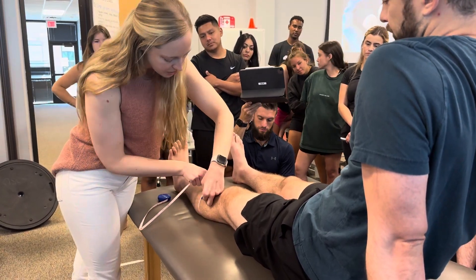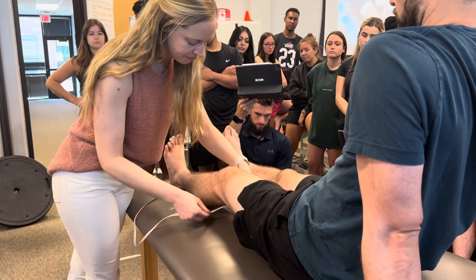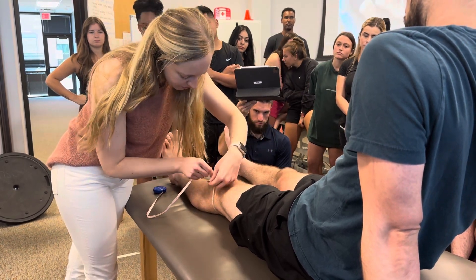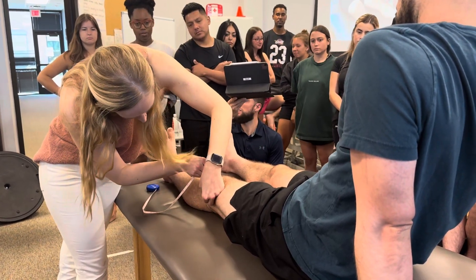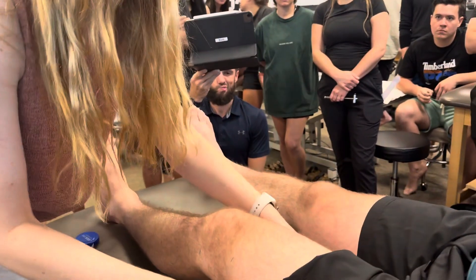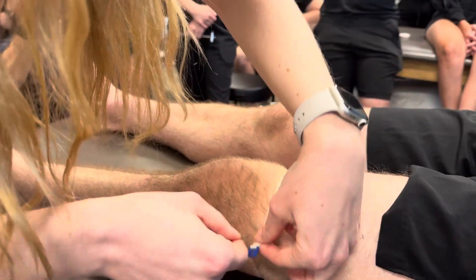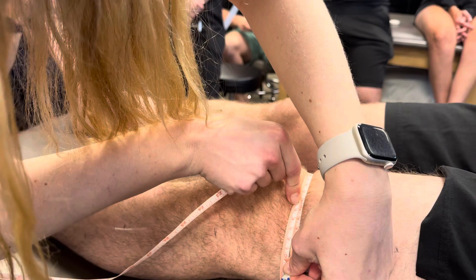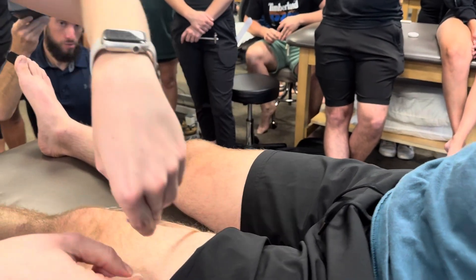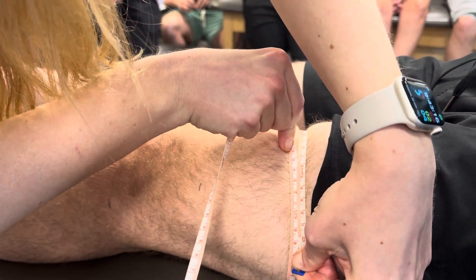So 10 centimeters distal: 36. Joint line: 33 and a half. 10 centimeters proximal: 40. And then 20 centimeters proximal: 48.